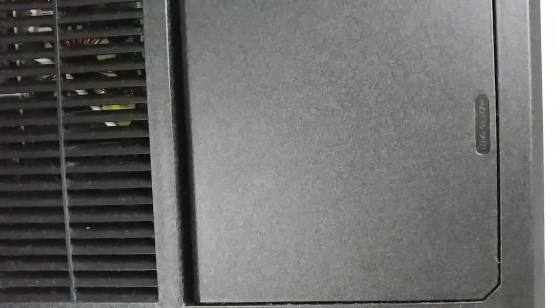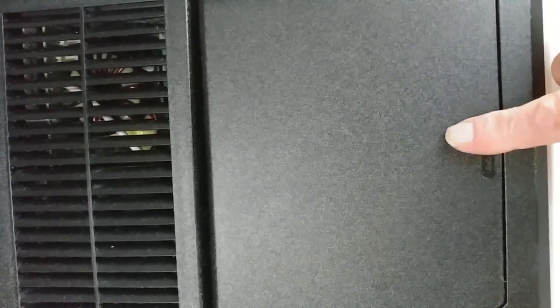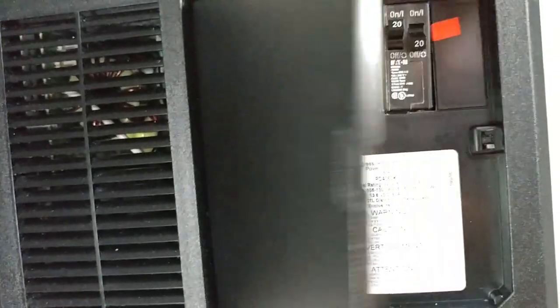Now we're down underneath where the table is — or the bed, if you have it set up. In our case we have the bed set up, so it's underneath the bed. There is a little converter, like a mini breaker box for your Casita, underneath here. You need to open this door — it has a little touch latch, so you push it and it opens up.